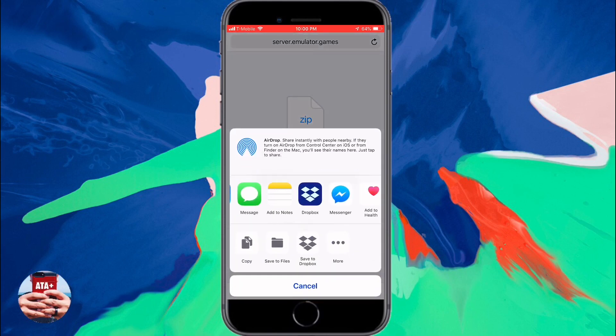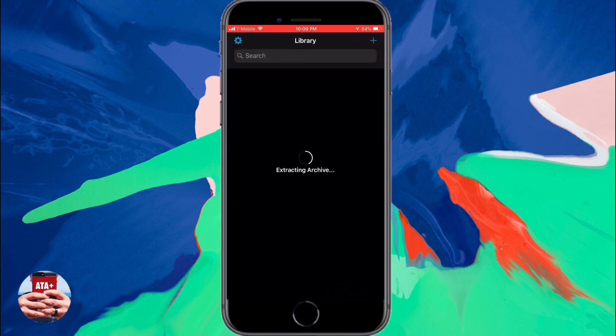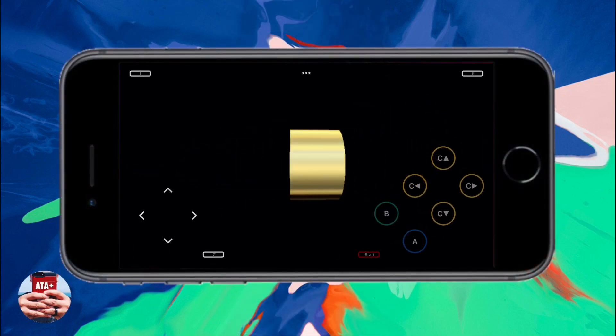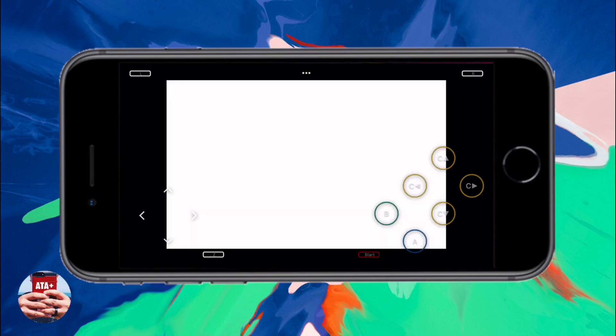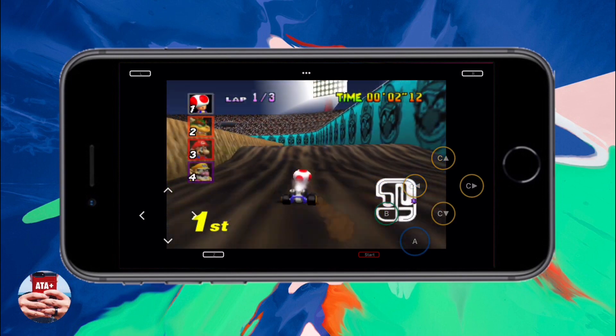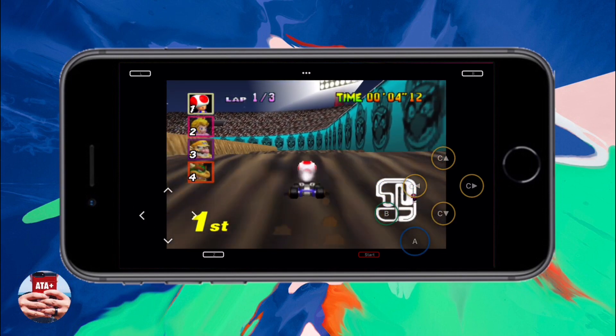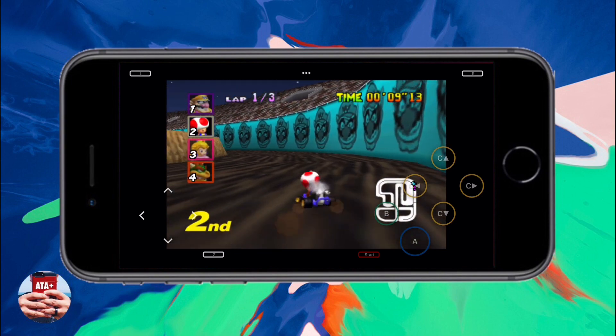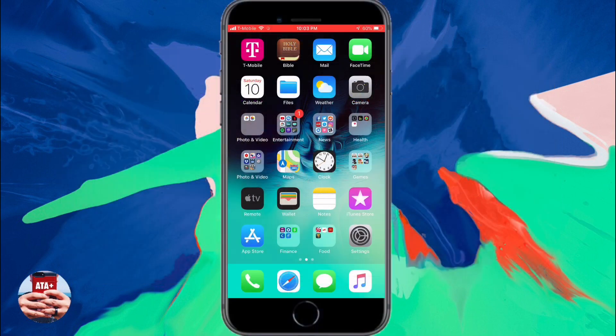Now go ahead and hit more, and a list of apps will populate for you to install and load the ROM in. Go ahead and choose Providence, and from there it will kick you over to Providence where the game should load and you should see the actual artwork of the game itself. Upon tapping on the ROM itself, you'll be brought straight into the game — no issues, no hiccups or problems with it. Sound was amazing and it was great to relive some old memories with the N64 games.